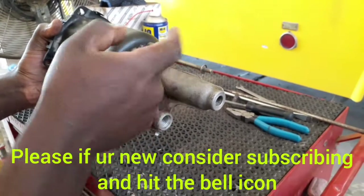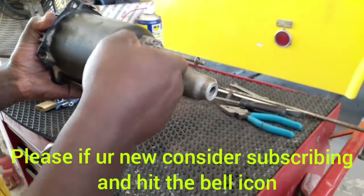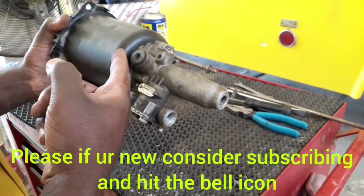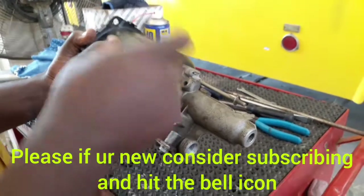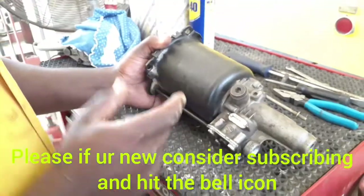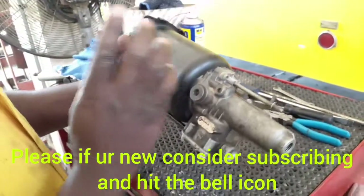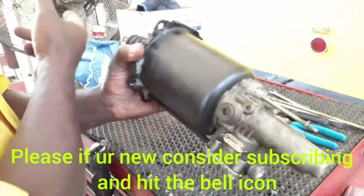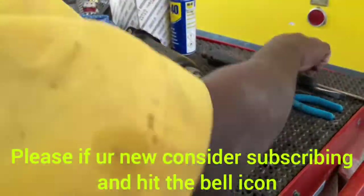We cannot use brake fluid alone as in a small car. Here, brake fluid operates at high pressure — it acts like a signal to open the valve, and then the high pressure air comes inside and pushes against the piston, which pushes out and presses the clutch.